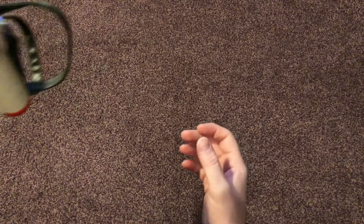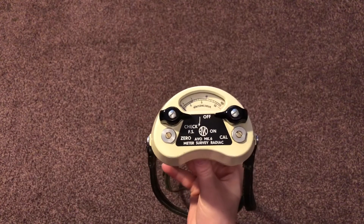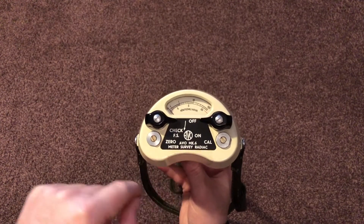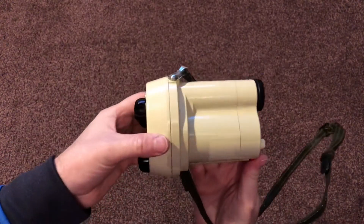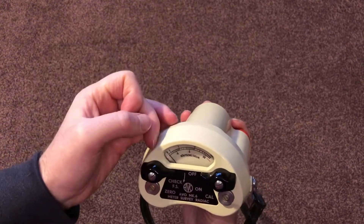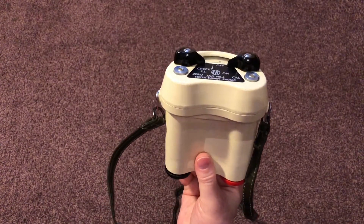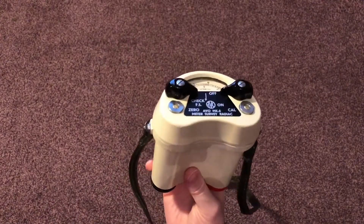We're going to start off with this nice little unit. This is made by Evo, the same company that made the original series of fixed survey meters. This is a Mark VI — an Evo Mark VI meter survey radiac. This little handheld meter is sometimes called a kidney meter because of its shape. It's scaled in röntgens per hour, going from 0 to 100 röntgens per hour, so it's a reasonably high-level handheld meter. This would have been the very first portable, easily transported lightweight meter that the Royal Observer Corps would have used for mobile monitoring.